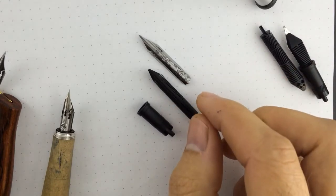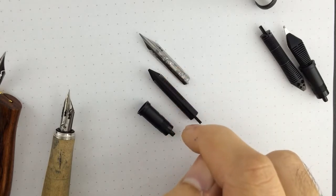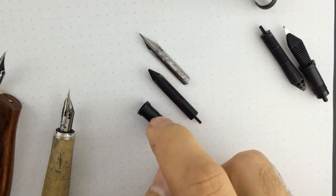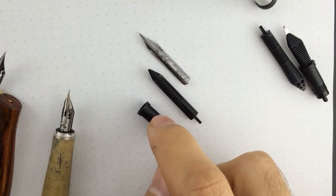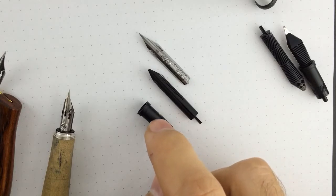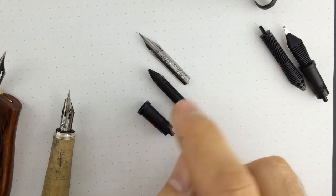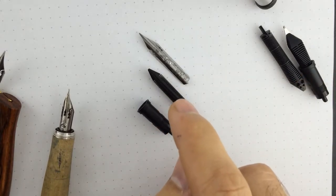So I modify both the nib and the feeder to fit into the Jowo housing. If you have any pen — any pen brand that fits the Jowo size 6 housing, the Jowo size 6 nips — you will be able to use this nib unit.